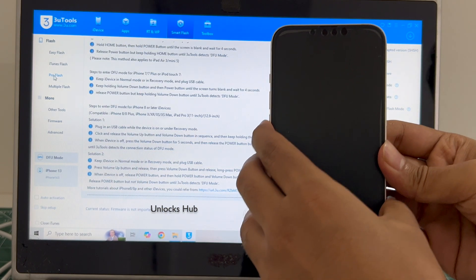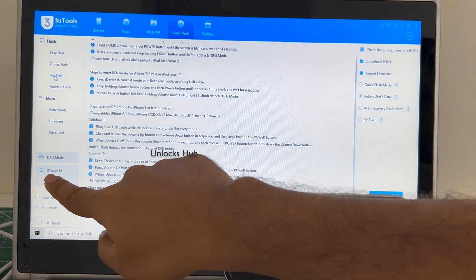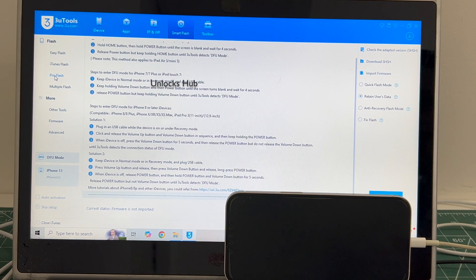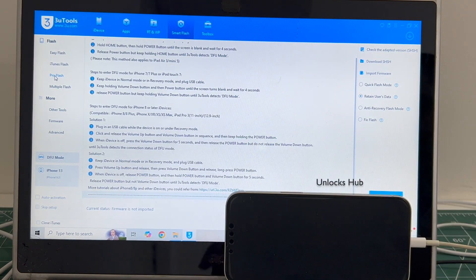The phone has finally entered DFU mode — you can see DFU mode and iPhone 13 shown here. If your phone fails to enter DFU mode, do watch our other videos, as we have done multiple videos on devices which failed to enter DFU mode. In this video I will be showing you how to do it using DFU mode.